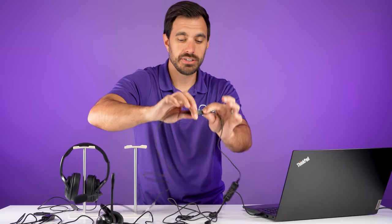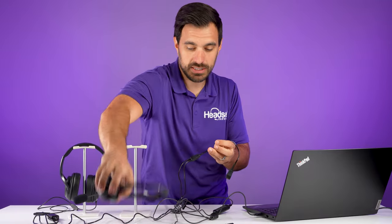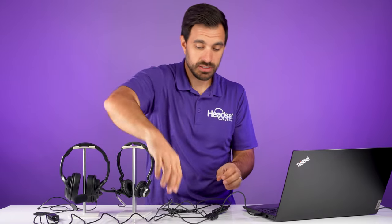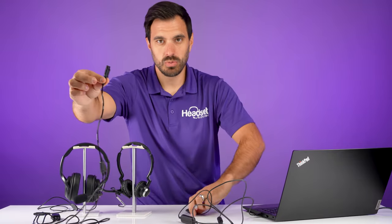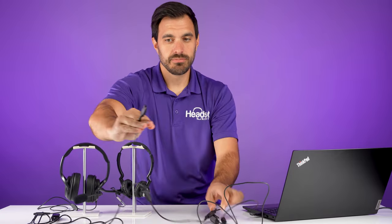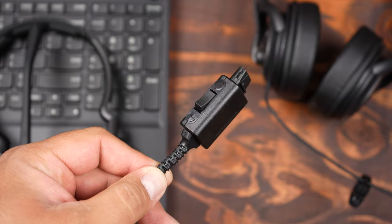But what you do instead to get multiple headsets connecting to one station is get this D112 cable. What this cable does is split the quick disconnect connector. So we have this Y-training D112 from Discover Headsets — it connects in here and it gives me one connection and two connections.